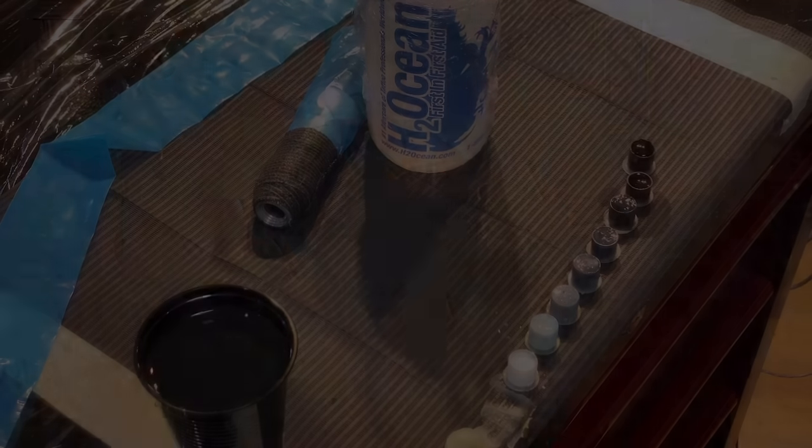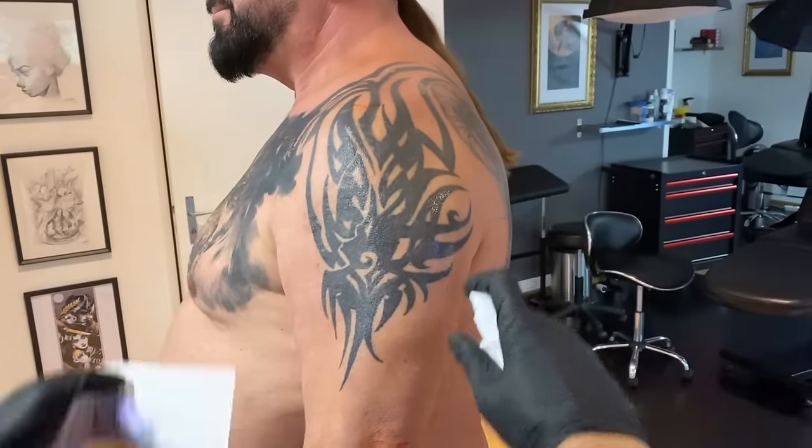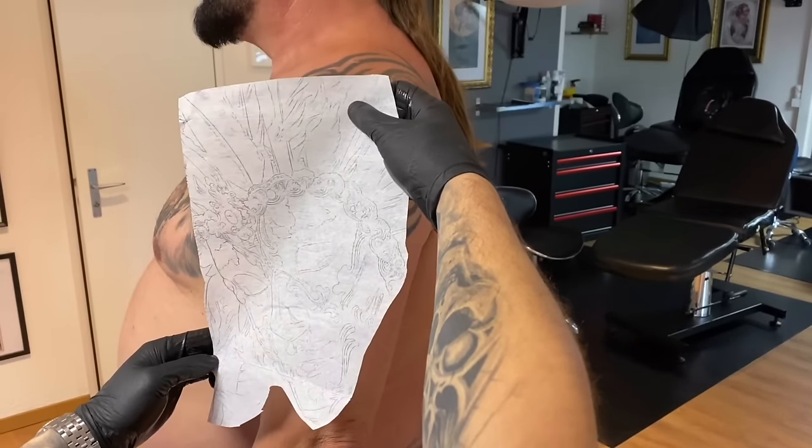Now before I put the stencil I clean well with alcohol so I take all the oil from the skin away and disinfect it of course. It is very important to do that before because it sticks much better to the skin.